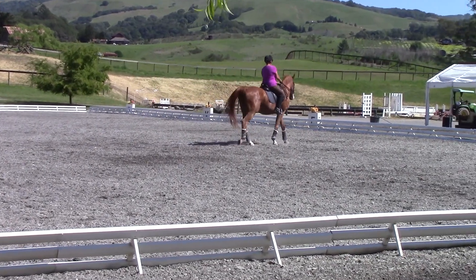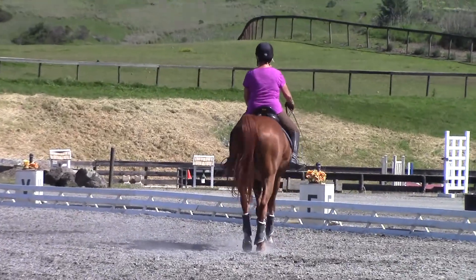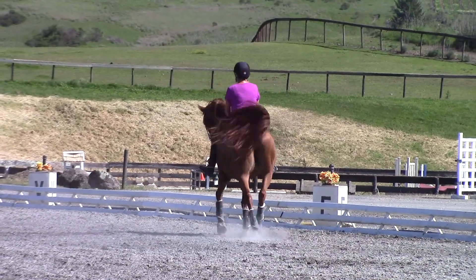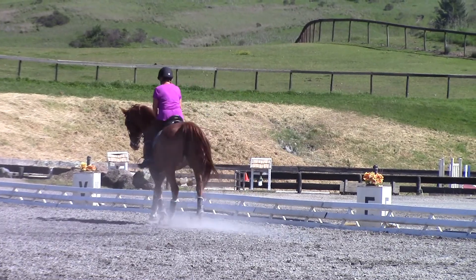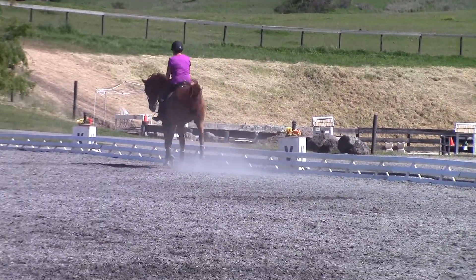Trot. Sitting. He said I was doing pirouettes — forget this trot stuff. Almost walk trot. Almost walk trot three times.